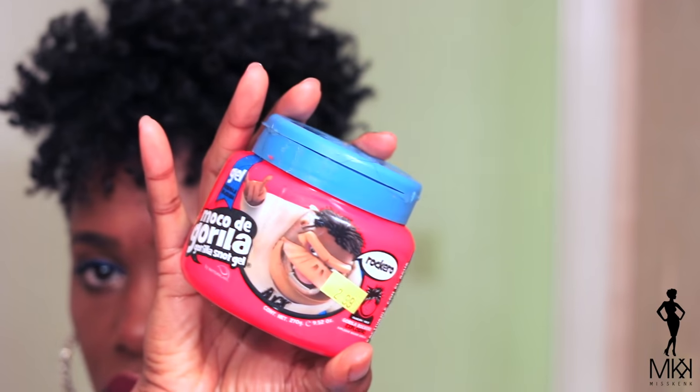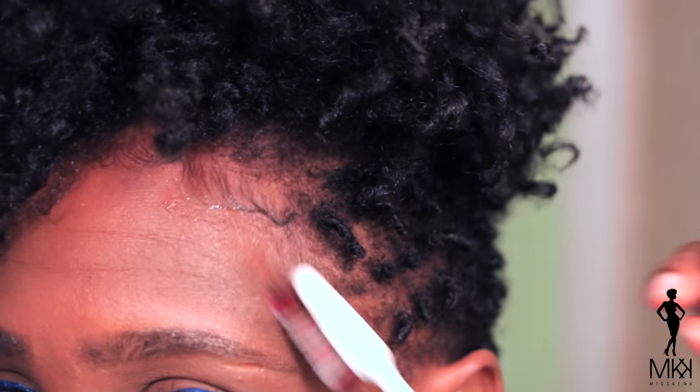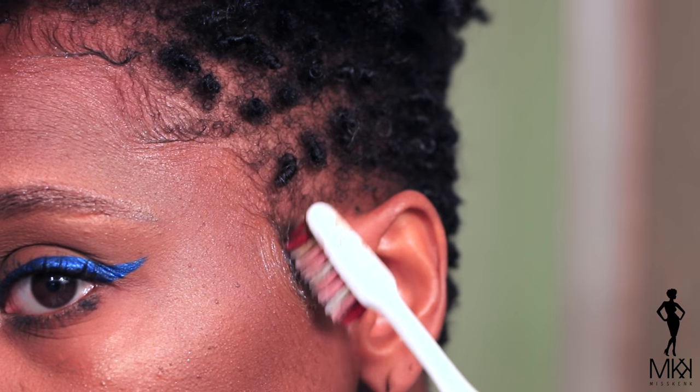And now, to get these edges together, I'm going to take my favorite — the gorilla snot gel. My edges were already semi slayed so I'm just going to go back over and make sure everything is nice and laid down. Guys, don't sleep on this gorilla snot gel. Check the description box if you want a link to where you can get it because it gives me so much life.